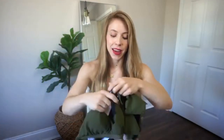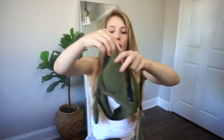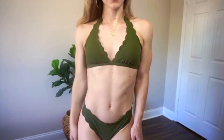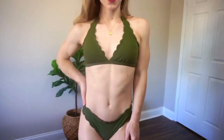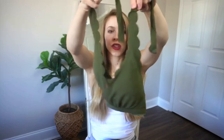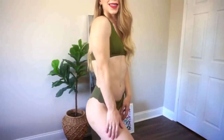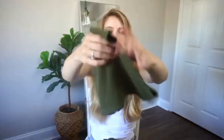Moving on to a bikini that is a really fun army green or olive color — I love this color, I think it's so stunning. It has a scalloped detail which I really think is beautiful, and it just ties around your neck like this. The back is already secure and closed off. The bottoms are extremely high-waisted, very flattering — they fit my waist really well, which is kind of rare. They have the same scalloped detail.